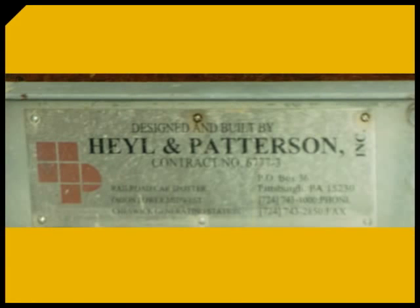All of the CUB's parts are expertly constructed and easy to maintain. And as always, Heil and Patterson Field Engineers are available to assist with installation and provide aftermarket support.